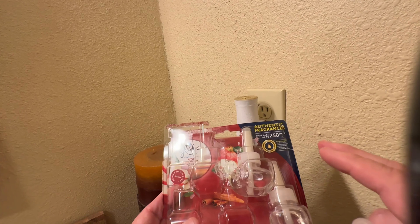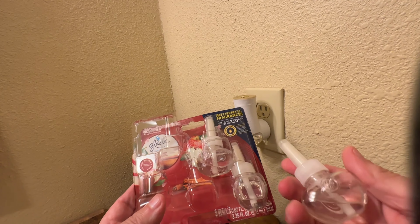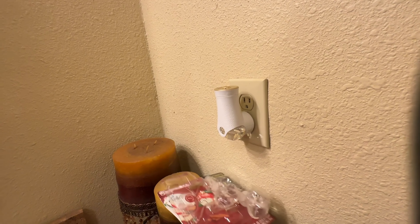Hi, my name's Alan. This is my review of the Glade plug-in refills. This one comes with five refills and this particular one is apple cinnamon — it comes in many different scents and flavors.